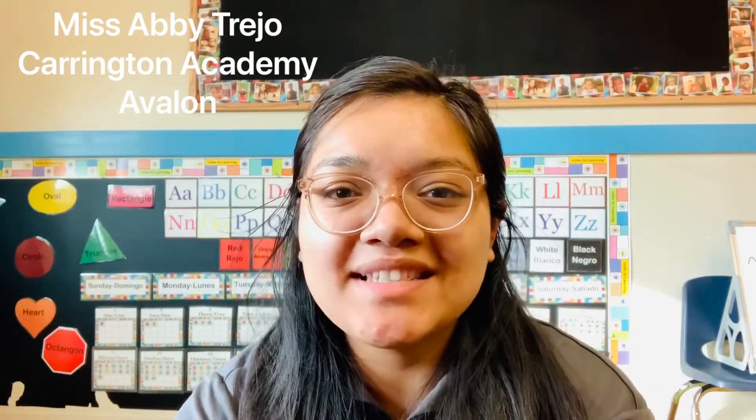Hi guys, it's Miss Abby Trejo from Carrington Academy at Avalon. Happy Wednesday and welcome back to class. I hope you guys are having an awesome day today.